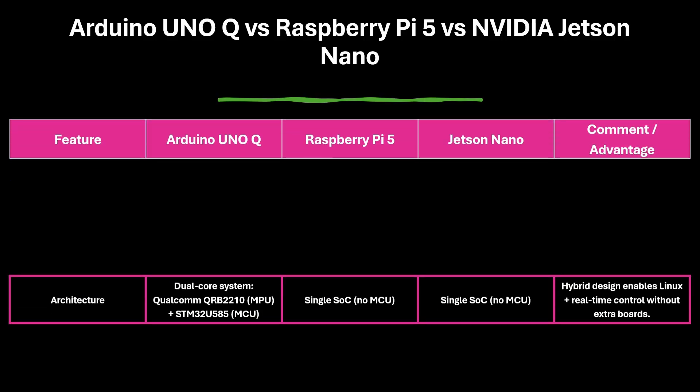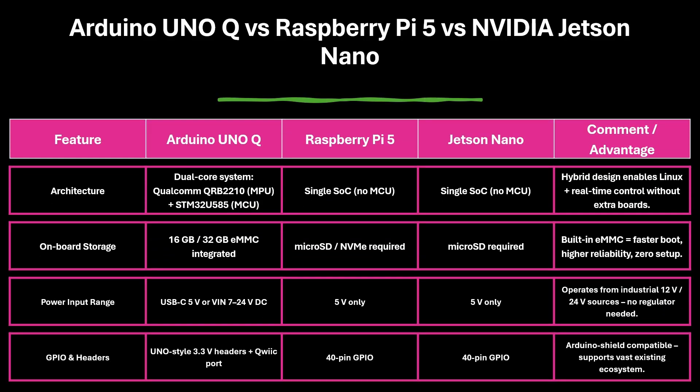Uno Q's hybrid architecture stands apart because it combines Linux computing with real-time control. Built-in eMMC storage ensures fast and reliable booting, while Pi 5 and Jetson still depend on external SD cards. With a 7-24V power range, Uno Q runs safely in industrial setups, and its Uno-style headers keep it backward compatible with the Arduino ecosystem.